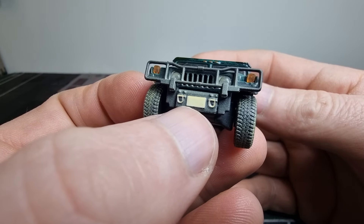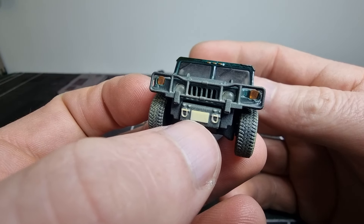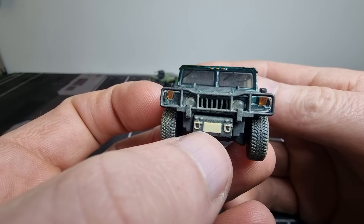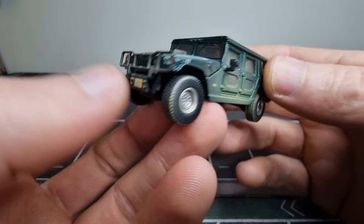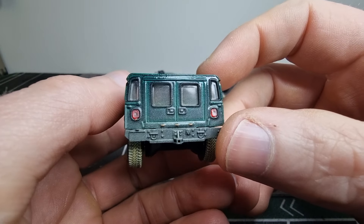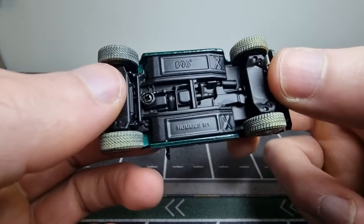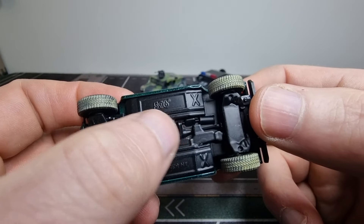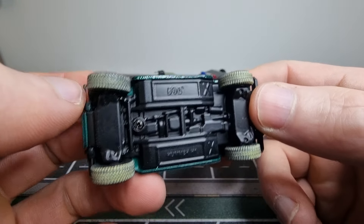Maybe I have to order one non-weathered. This was the only one that was weathered. There is also a place for a license plate but I only got a non-weathered license plate, so maybe I'll keep it that way. Here we got the base — you get the brand, it's also a metal base with some details.